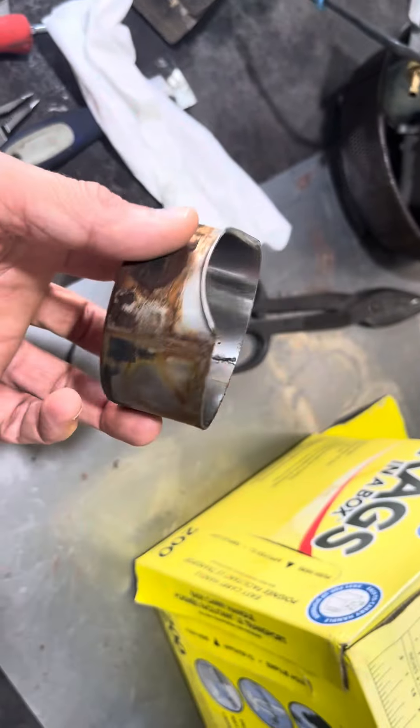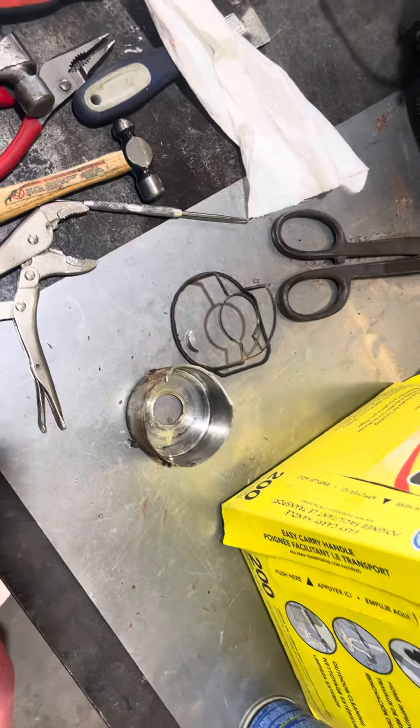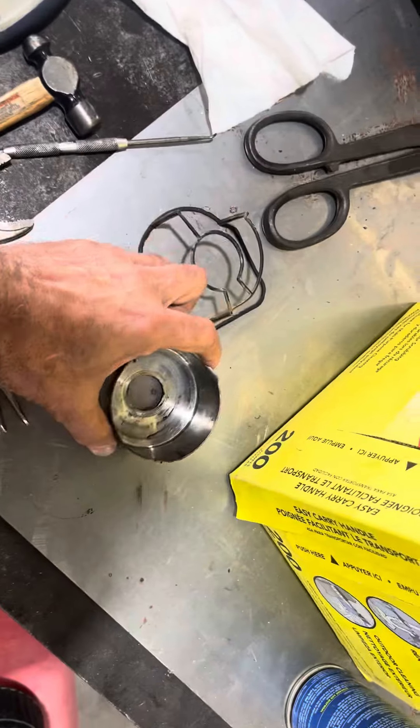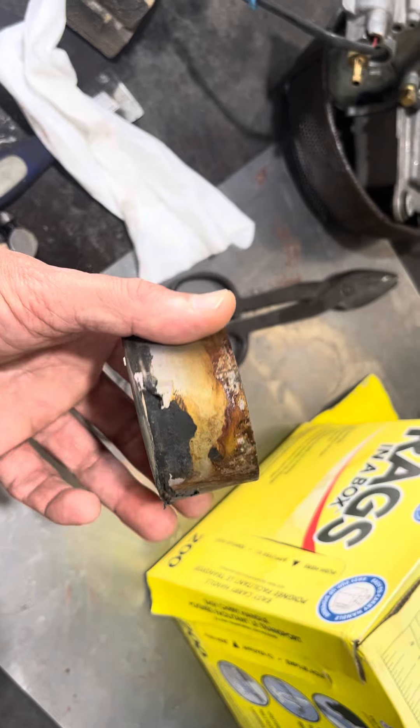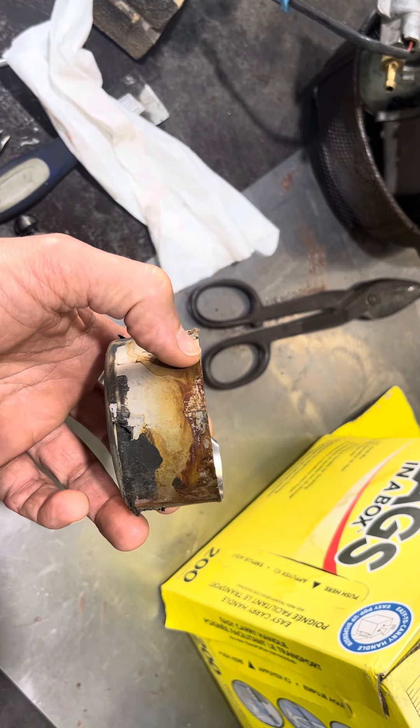You've got to replace the cup and the gasket, and of course the impeller and the other gaskets doesn't hurt. Watch out though — some Sierra kits come with the wrong cup and they're about this much shorter. So make sure you get the right cup.